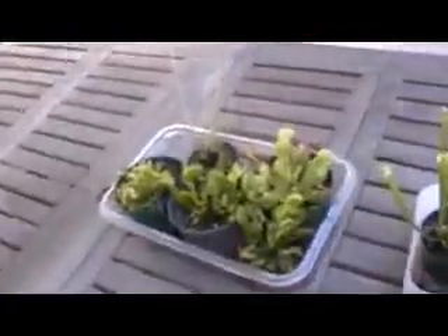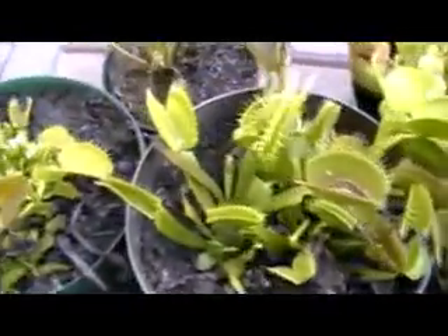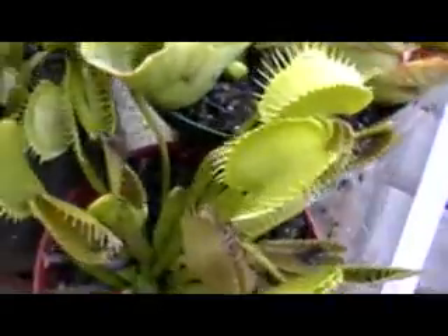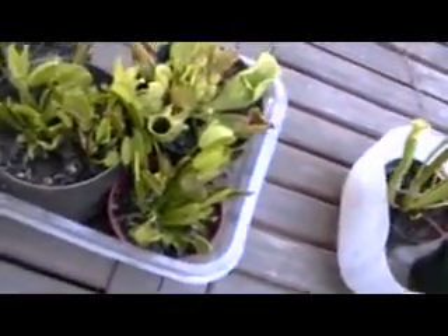They don't need any humidity at all. I don't know what the humidity is around here, but it's probably close to nothing because I live in the desert. And you don't need to feed them a bunch either — they'll catch their own food if you're growing them outside like you should be, unless it gets super hot where you live.